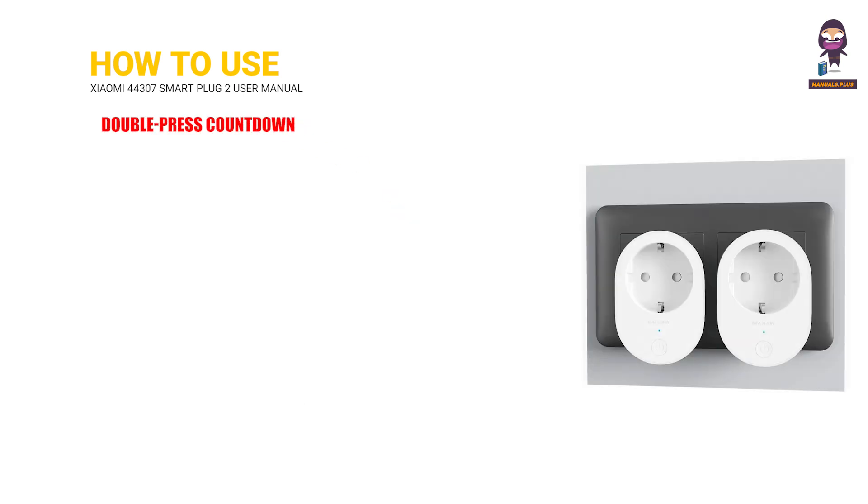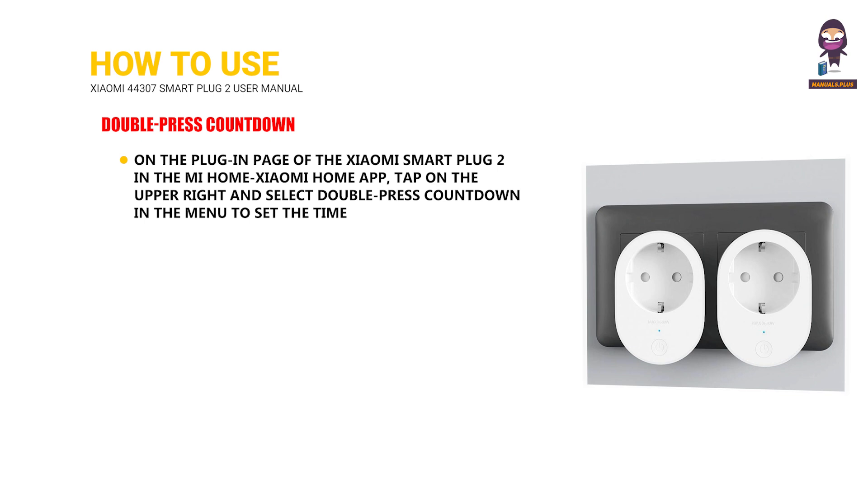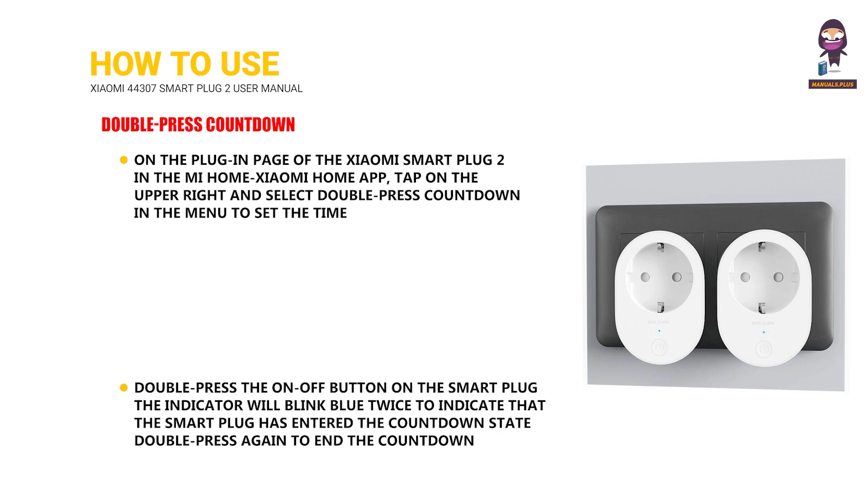Double press countdown: On the plug-in page of the Xiaomi Smart Plug 2 in the Mi Home Xiaomi Home app, tap the upper right and select Double Press Countdown in the menu to set the time. Double press the on-off button on the smart plug. The indicator will blink blue twice to indicate that the smart plug has entered the countdown state. Double press again to end the countdown.